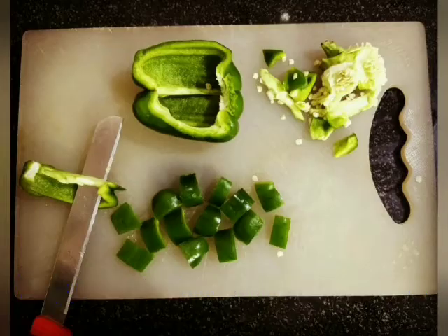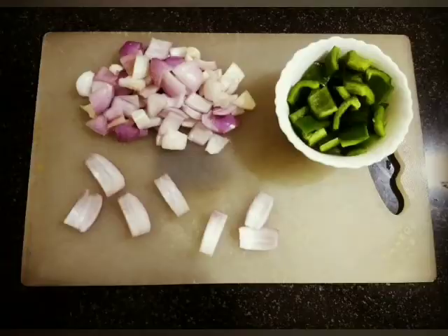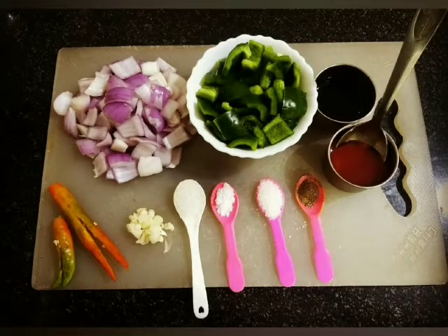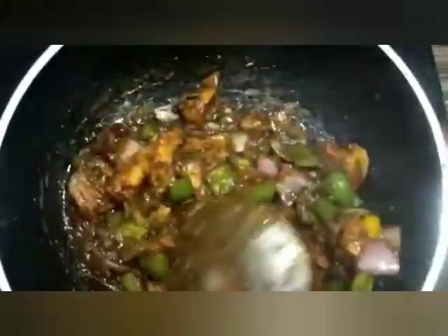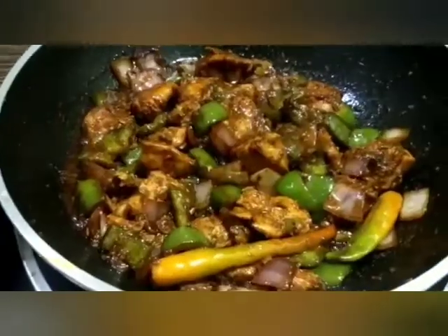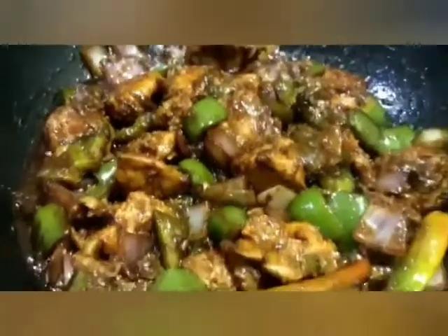We need to cut the capsicum and onion. We have tomato sauce, sugar, garlic, and salt all ready. In the pan we have a little butter, then fry the garlic, add green chili, then add onion and capsicum. Add the fried chicken, then add sauce and a little seasoning.